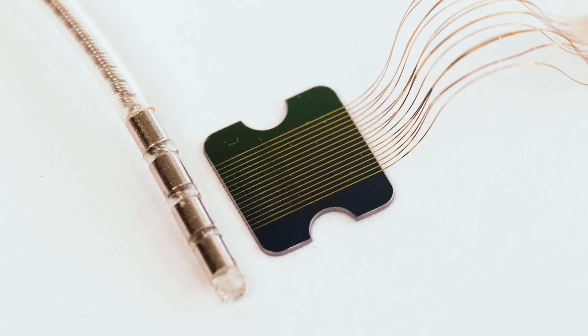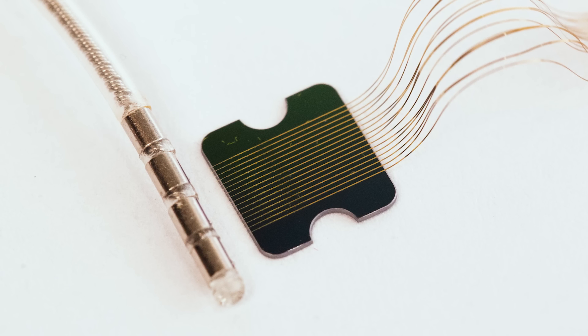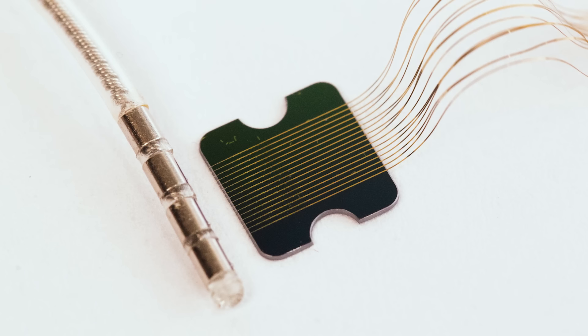Let's talk about the threads themselves — those tiny, tiny things. How many are there? There are 64 threads and each thread has 16 electrodes, for a total of 1,024 electrodes capable of both recording and stimulating. The thread is essentially a polymer-insulated wire. The metal conductor is a kind of tiramisu-cake structure of titanium-platinum-gold-platinum-titanium, and they're very tiny wires — two microns in width.